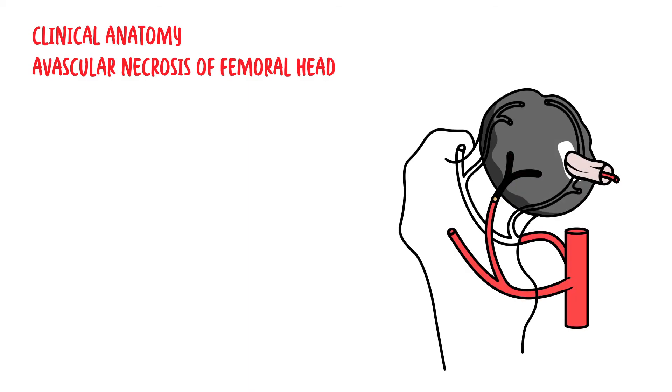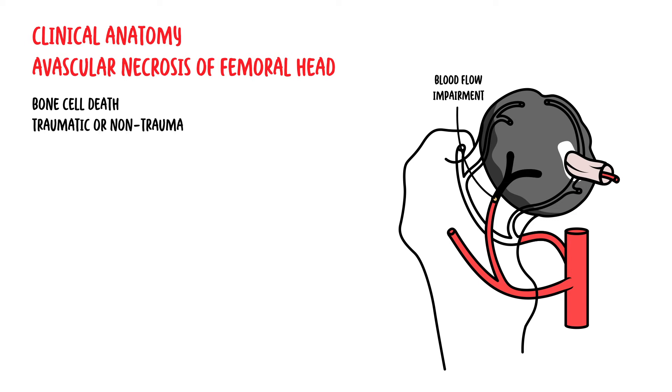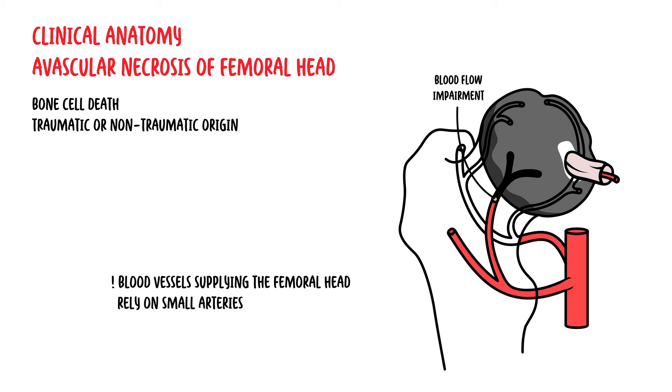Avascular necrosis of the femoral head, or osteonecrosis of the femoral head, is characterized as bone cell death that occurs following an impairment of blood flow to the bone from a traumatic or non-traumatic origin. The blood supplying the femoral head relies on small arteries with limited collateral blood supply, making the femoral head a very easy spot where lack of blood supply can cause necrosis.